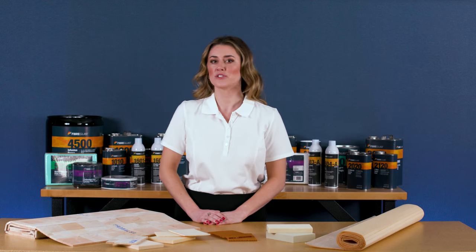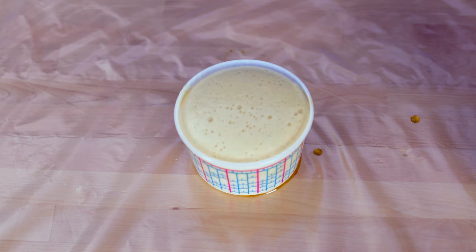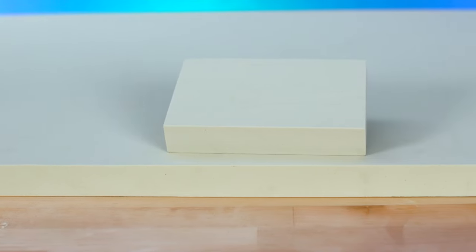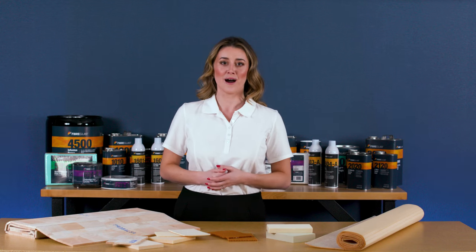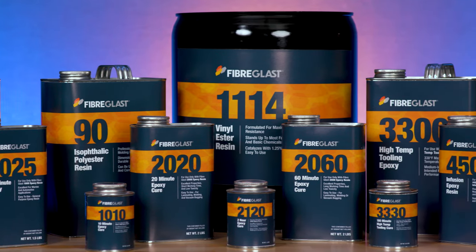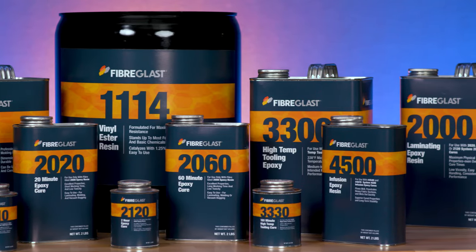Our foam selections include sheets of vinyl foam, Divinimat flow media, mix and pour polyurethane foams, and sheets of polyisocyanurate foam. All the Sandwich Core materials at Fiberglass.com are compatible with epoxy, polyester, and vinyl ester resins and could be used for most layup techniques including vacuum bagging and infusion.